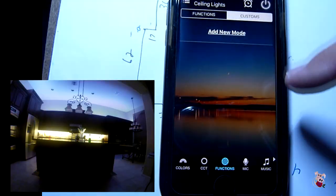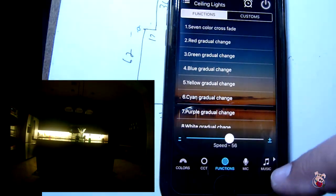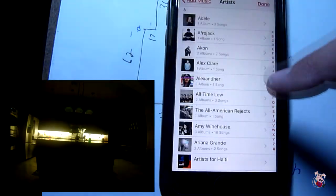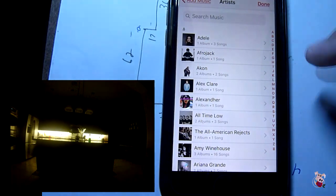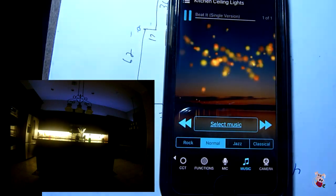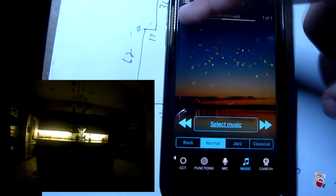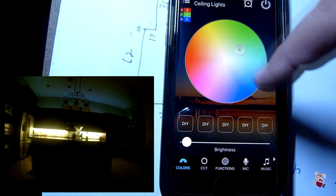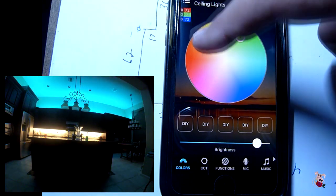If we want, we can customize it. If you wanted to do music, we could select our music by artist — we like Michael Jackson. We can go back to home, and if we wanted to, we can adjust the ceiling lights manually by color and by brightness — green, orange, blue.